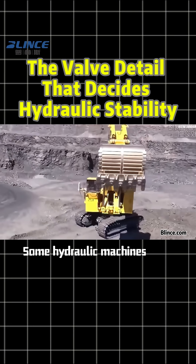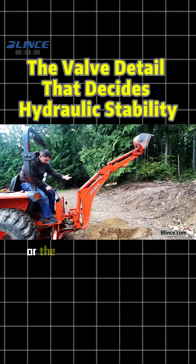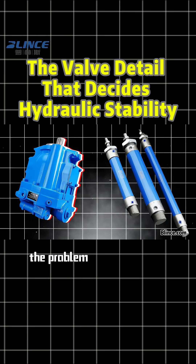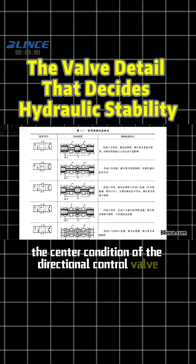Have you noticed this? Some hydraulic machines stop smoothly while others shake, jump, or the cylinder slowly creeps down after stopping. In many cases, the problem is not the pump and not the cylinder. It's something often overlooked — the center condition of the directional control valve.